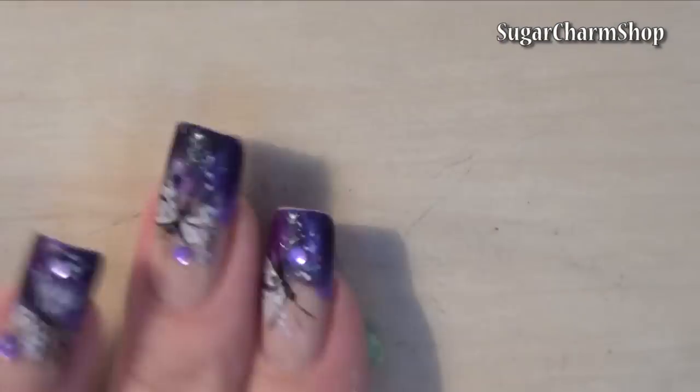For the stem, I used some green scrap clay, and after adding this, just bake the pumpkins according to the instructions on the clay.